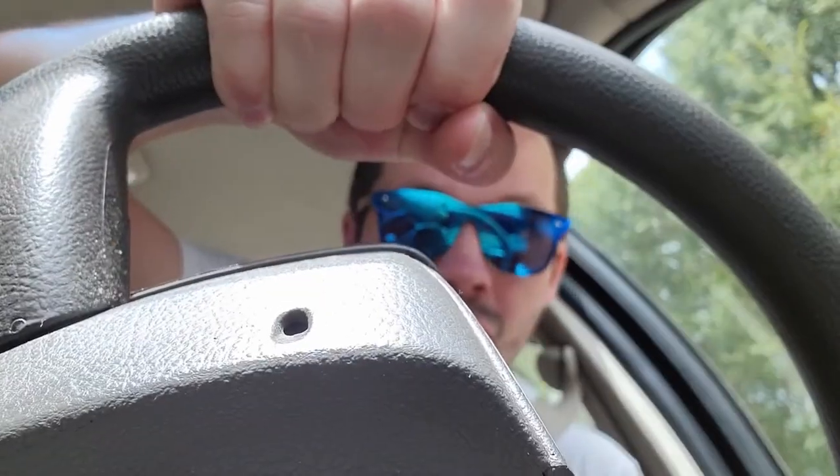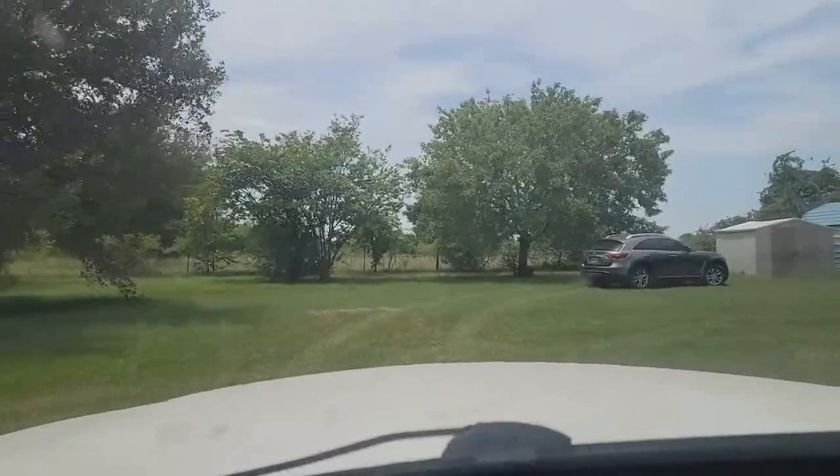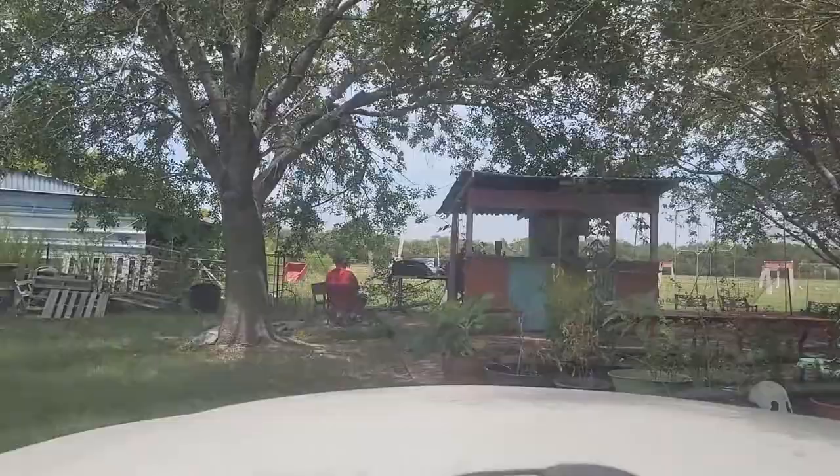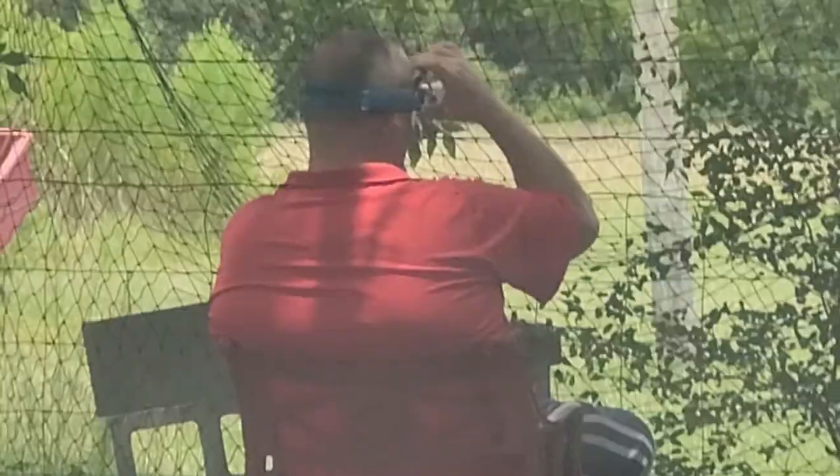Today we're going to test some nasty damping grease, and we're heading to Drone Racing Paradise, Andy's place. All right, we are here. This is Andy flying himself.